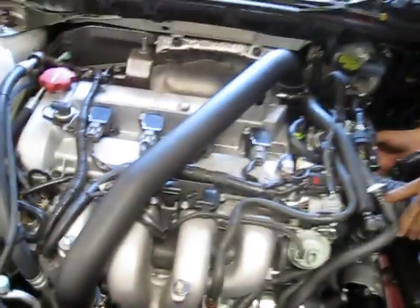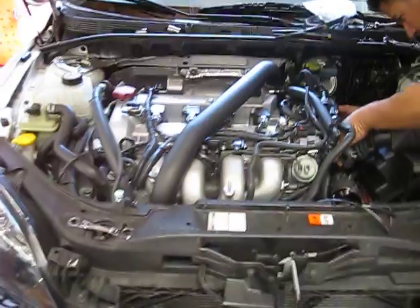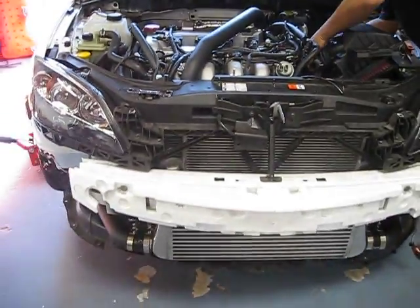So this is all we have for now for the Mazda Speed 3 intercooler pipe kit, front mount intercooler pipe kit.